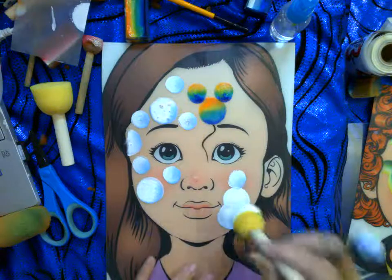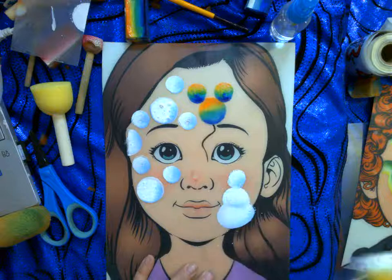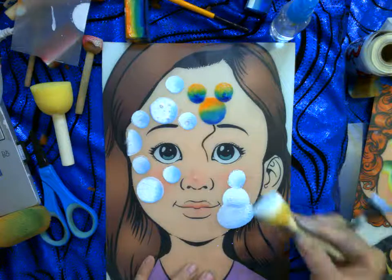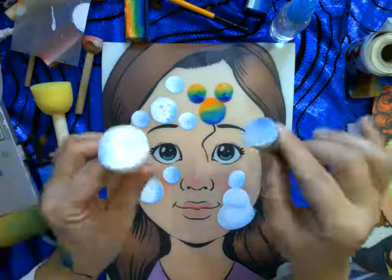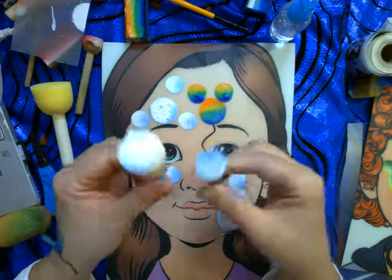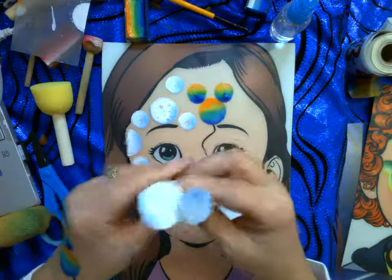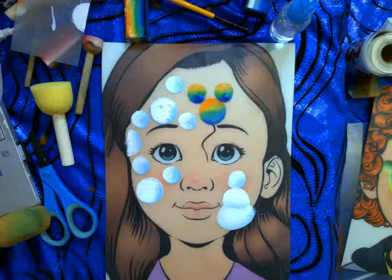If I want to reestablish the blue line on the snowman I just pounce it there. Isn't that perfect? I tell you, sponges are the way to go if you want to do it fast. Sponges and a split cake are all you need to have a lot of fun.